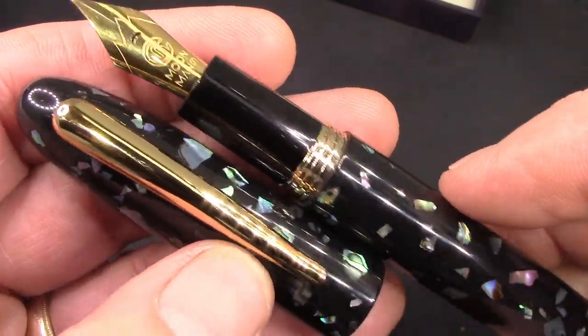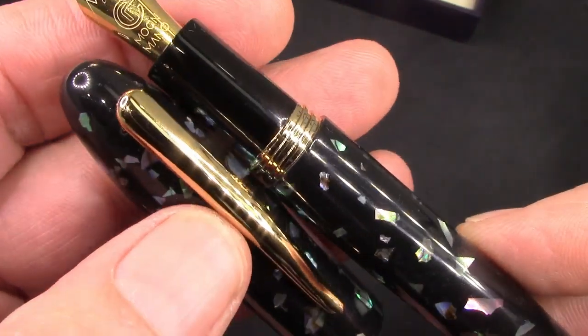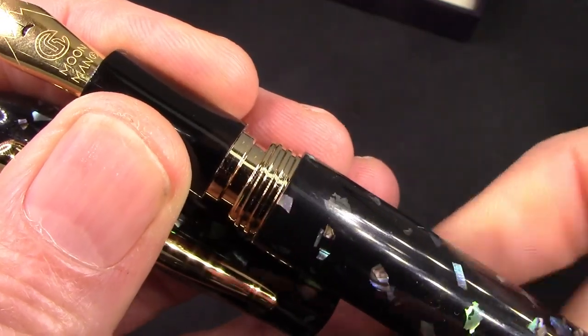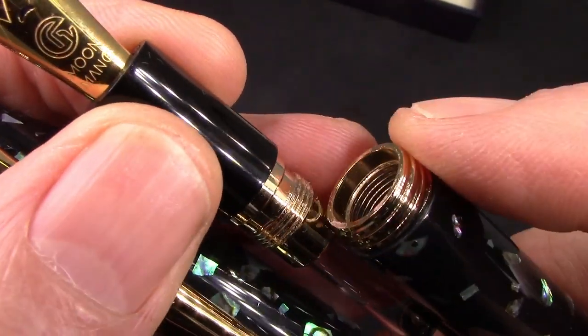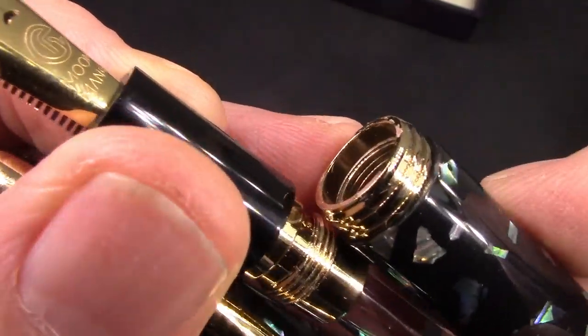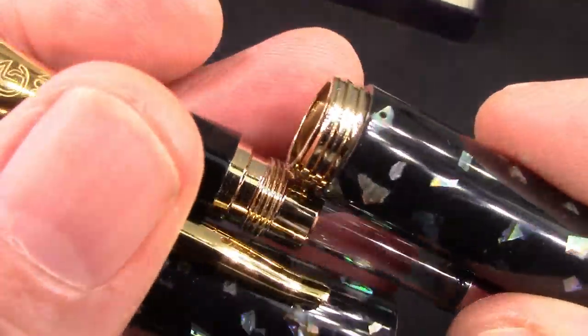Just great design — a nice simplistic design. The barrel unscrews as you'd expect, but again a nice high-end detail: metal threads on metal threads. You have these block threads which work great on the cap, and you can see those threads inside the cap. They feel very good and work well.